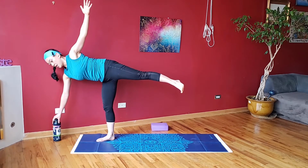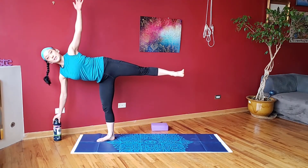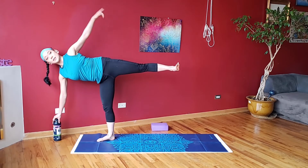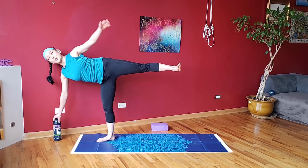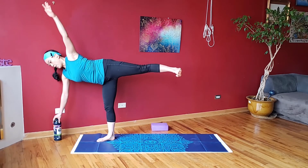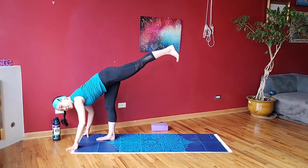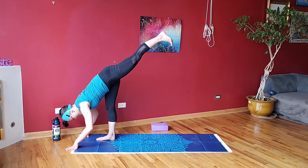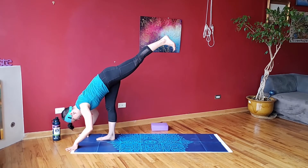Half moon position — balancing on one leg, trying to open this hip up. We're stacking the hips. Bring this arm overhead — it's like you're in between two panes of glass. This is a hard position to hold. This back foot, the toes are pointed forward towards the camera. Bring both hands down, keep that leg back behind, and reach that back leg up towards the ceiling. Standing splits — keep the hips square for this first round; we can open the hips the next time.